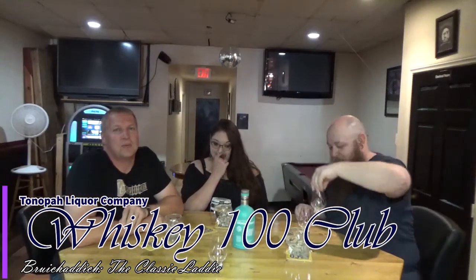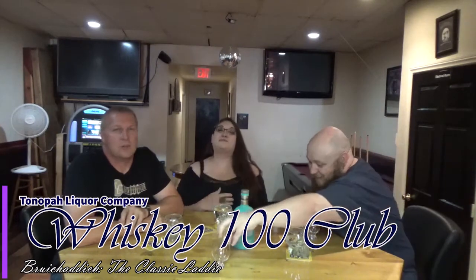Hi guys, we're right back in the same spot — Tonopah, Nevada at the Tonopah Liquor Company. We are the Whiskey 100 Club. Today we're going to enjoy this because we have Bruichladdich The Classic Laddie, which is an unpeated Islay Scotch.